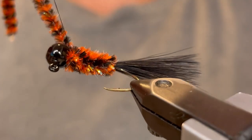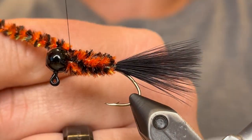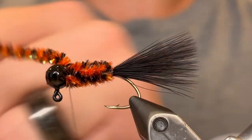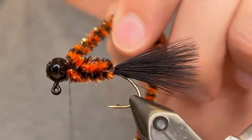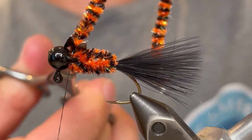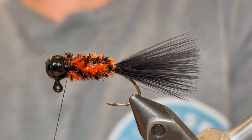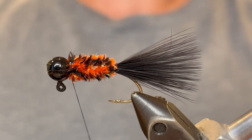Once you get it there you can tie the chenille down with a few good wraps. Do a wrap in front of the chenille, then you can clip it off. If the chenille left any fuzzy fibers behind you can pull those off and tie them down as you need to.